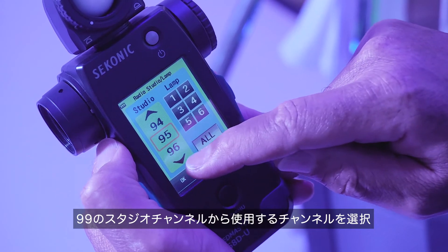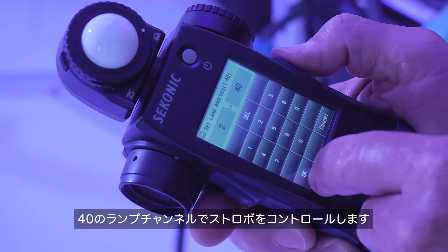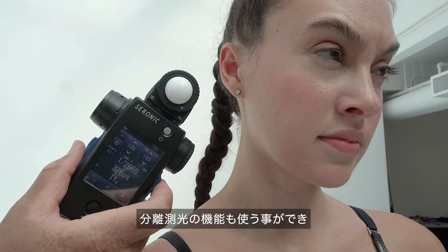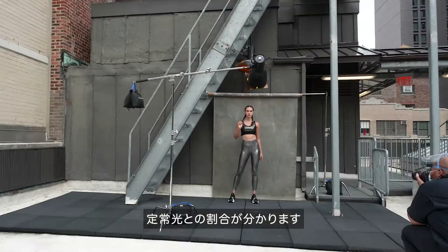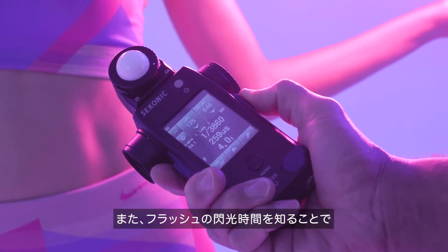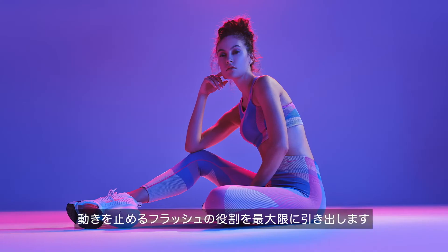You can access all 99 studio addresses and 40 lamp addresses. You can even take advantage of features like Flash Analyzation, which shows you the percentage of flash in your total exposure so you know how much ambient light you have, and Flash Duration, to know you have maximized your flash's ability to freeze motion, and much more.